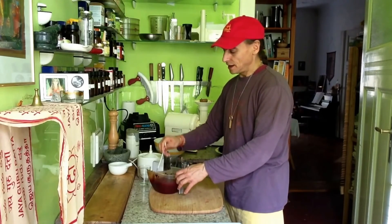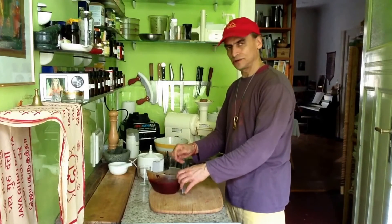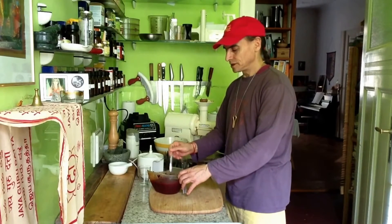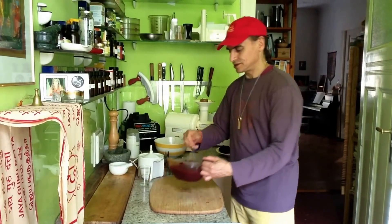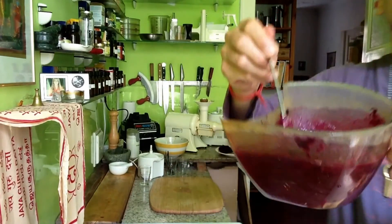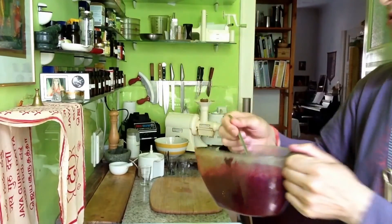It just gels up a little bit, like this. You could combine it with water or other fluids to make it more liquid if you like. But in this case, to me it's perfect. You can still see the thickness — I'll show you a little glass.